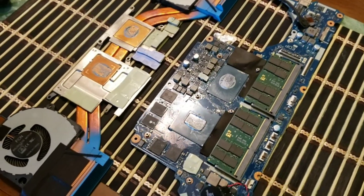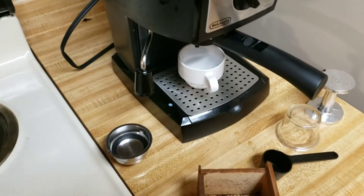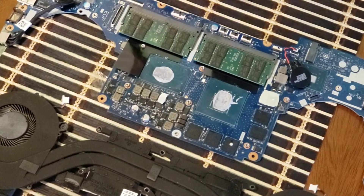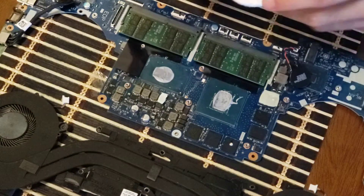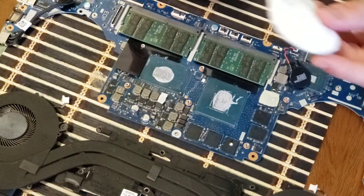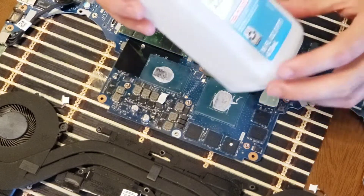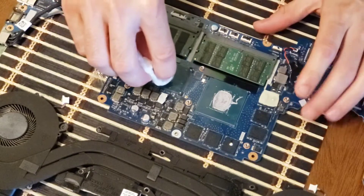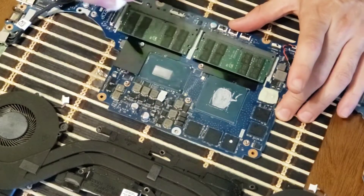So I'm going to clean up the old thermal paste and show you how I do that. But first, it's time to make an espresso. I'm going to be cleaning up the CPU thermal paste using some cotton ear buds — although you shouldn't be putting these things in your ears, so they say. And just a little cotton pad here. Be careful of these because they can get caught on the tiny little solder points around the board. I'm going to be using some 70% isopropyl alcohol as well. I'll start off by getting rid of the GPU paste, then clean it all up.